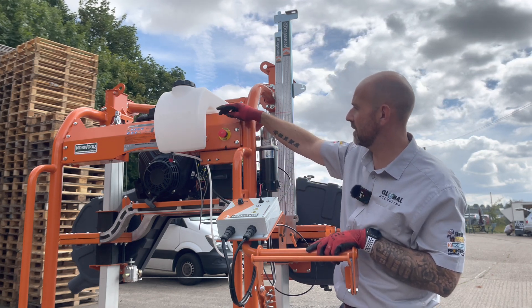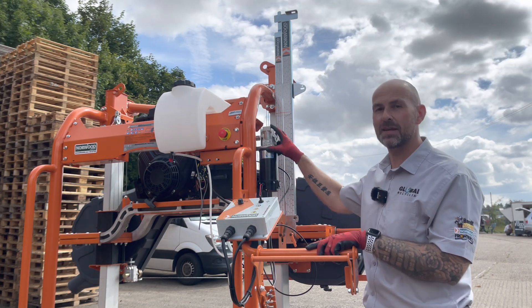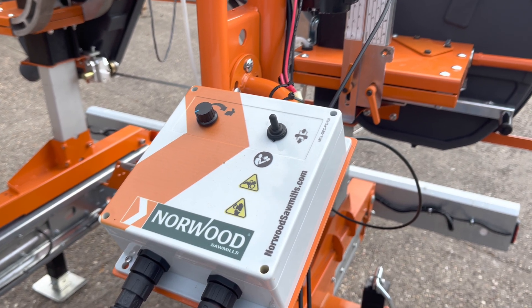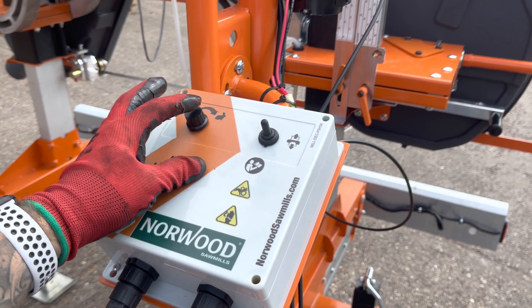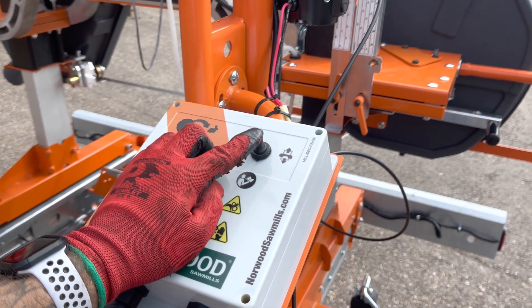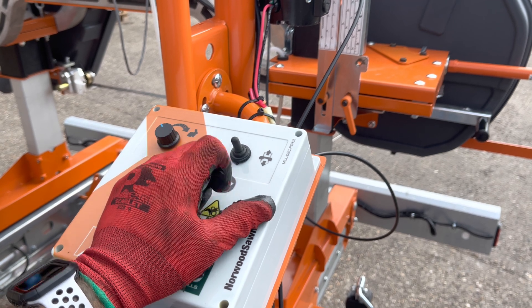We have an emergency stop button here — in case of anything going wrong, press that button and it switches the engine off. You may have noticed there's no handle here to lift and lower the carriage. We now have an electric motor, and this is standard on the HD38. So as standard you have a power saw head, meaning you can lift and lower the saw head carriage electrically. On this control box we have a potentiometer that speeds up and slows down how quickly it lifts and lowers. Press and hold the switch to lift the carriage, press and hold back to lower it. After you cut, you can speed up the lift to come away from the cut, return to the start end, lower it back down looking at your lumber scale, slow the speed down to get that final perfect adjustment, and then make your next cut.